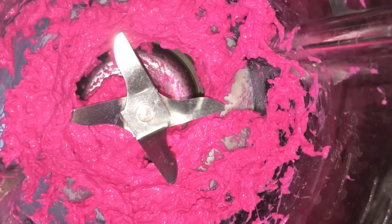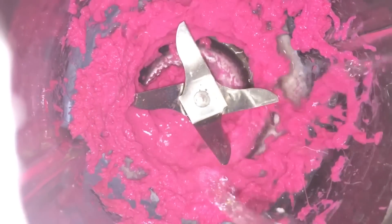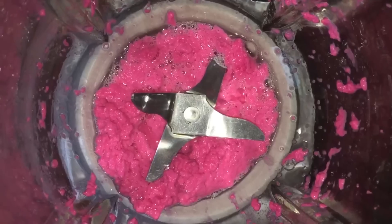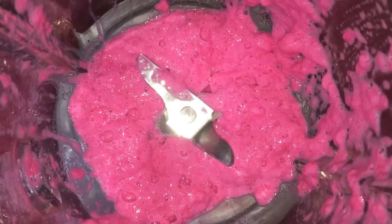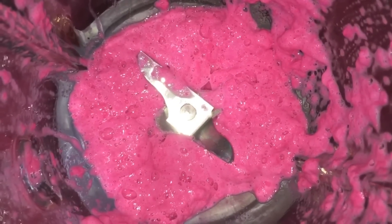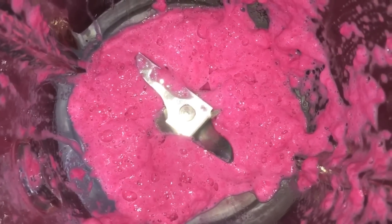It's a little bit sticking to the sides. I'm just going to add a drop of water and help loosen things up. Just scrape down the sides a little bit. Now let's give this another whirl. I can definitely see it expanding in volume — it's getting bigger, it's getting moussier, so I'm going to continue on.